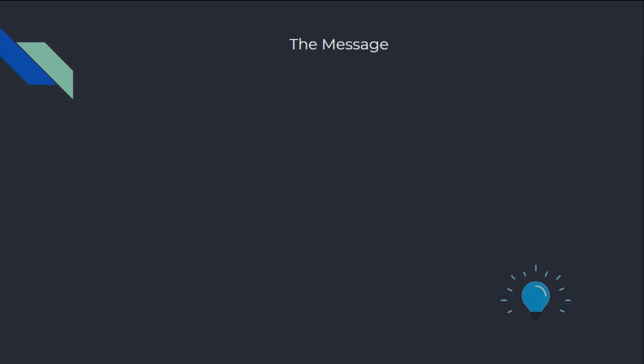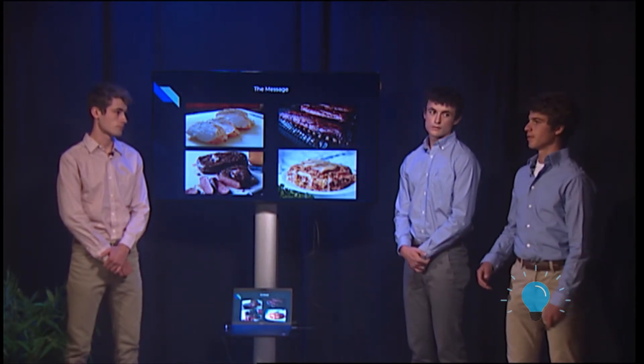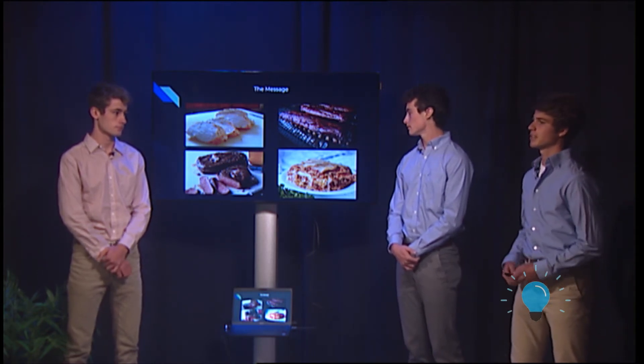The message we have at ThermaHot for our customers is that whether you're cooking a chicken, some ribs, a steak, or even something that you don't typically use a meat thermometer on, like a lasagna, if you use our product, your dish will come out delicious and perfectly tailored to your likes each and every time.